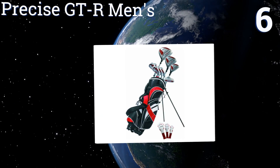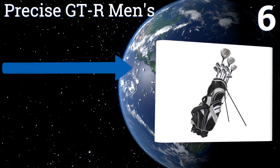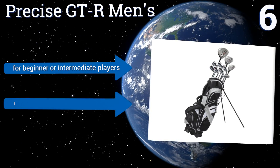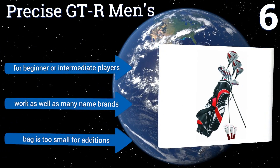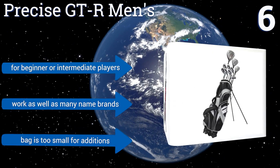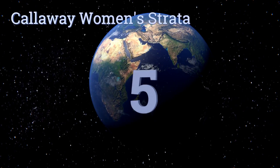Moving up our list to number six, the Precise GT-R Men's features clubs made in America with True Temper steel shafts, all of which revolve around the centerpiece of the bag — the hybrid, which performs exceedingly well off the tee, on the fairways, or in the rough. It's good for beginner or intermediate players and works as well as many name brands, however the bag is too small for any additions.